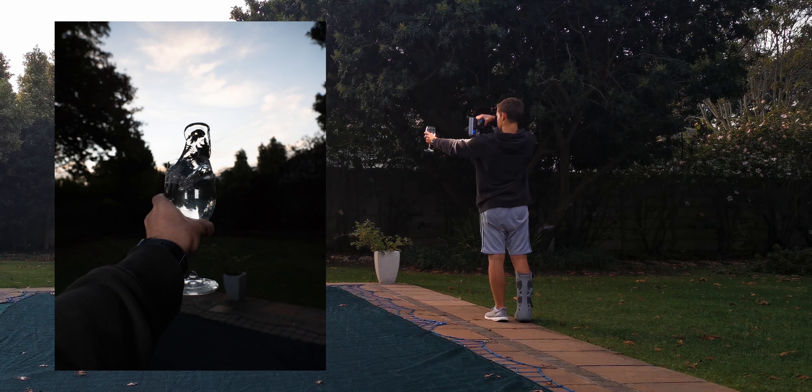Now it's time for the third and final shot. For this you're going to need a wine glass, preferably one smaller than the one used earlier. Fill the glass to the top with water and set your camera to a very fast shutter speed. Basically you're going to try to spill the water out of the glass in a circular motion to try and capture some really cool patterns in the water.